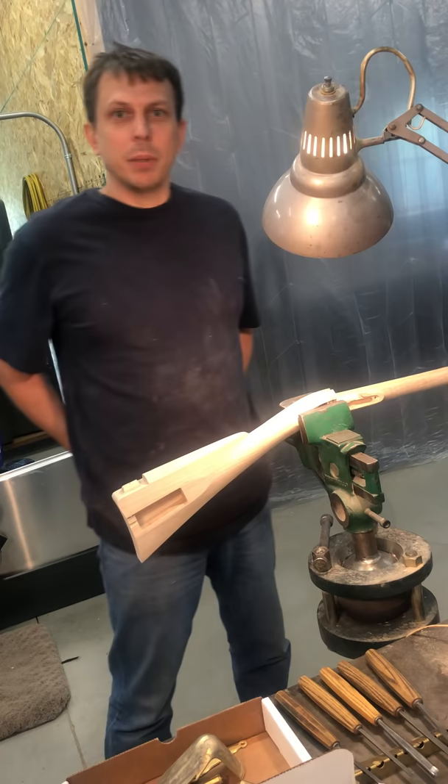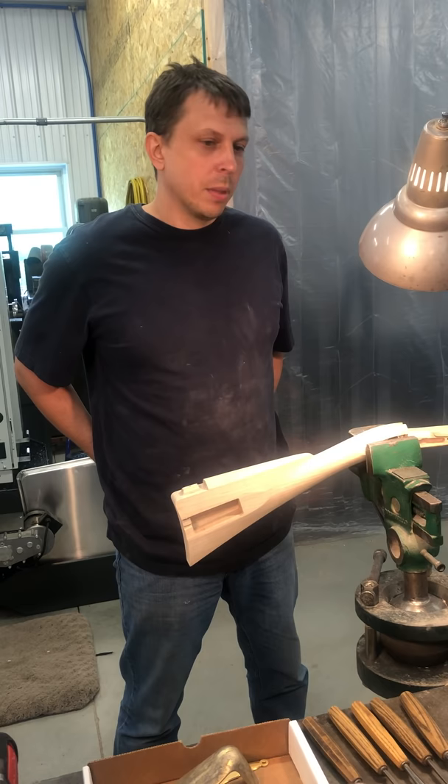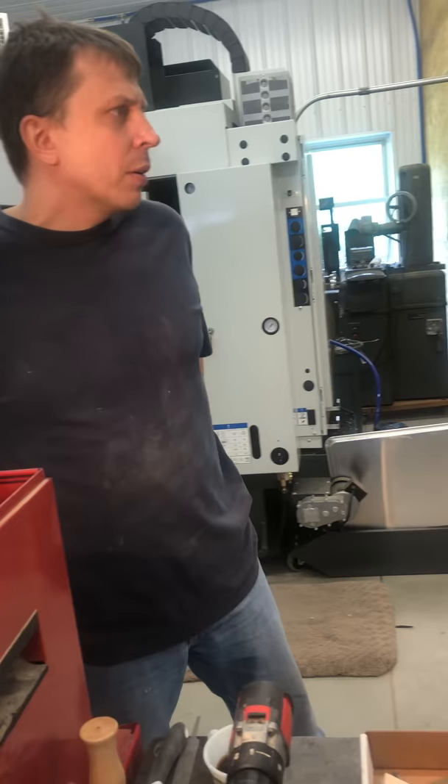Hello everybody, my name is Jim Kibler. My company is Kibler's Long Rifles and we're going to be preparing some videos specifically on how to assemble our flintlock rifle kits. Some of the information will apply to any kind of muzzleloading building, but it will be specifically towards our flintlock rifle kits.